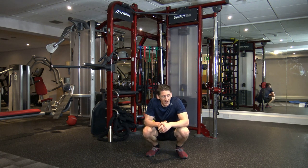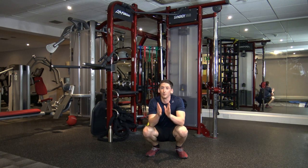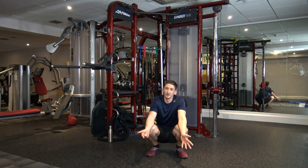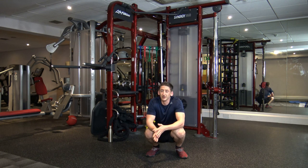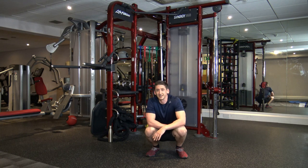That was a decent workout — I hope you guys enjoyed that. Well done if you've completed the workout. Thank you so much if you've just watched. Need any advice, leave a comment below and I'll try to answer it as quick as I can. Give us a thumbs up, share with your family and friends.